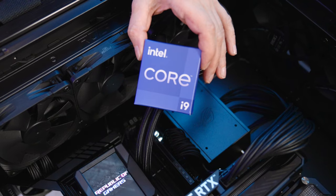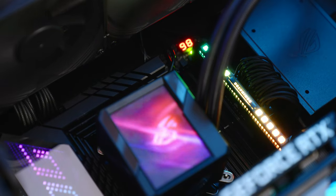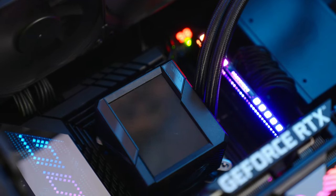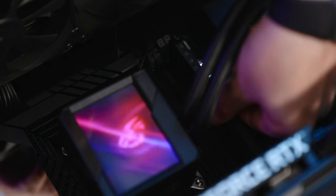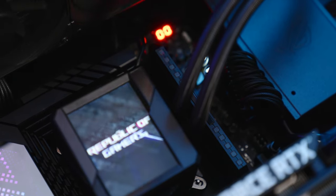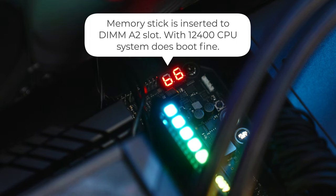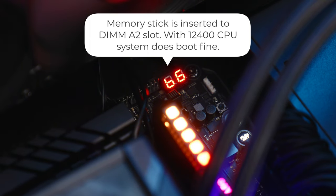How did we figure out the problem? Well, we had another CPU — the 12900K — we installed it, and the system boots fine with our Corsair RAM. The problem is, when you install the 12400 CPU to the motherboard, it cannot boot when the memory is installed into the DIMM D2 slot. So the memory only works in the DIMM A2 slot. You may think that we have a faulty memory, but no — the memory sticks work fine when installed into the DIMM A2 slot, but not when installed in the DIMM D2 slot.